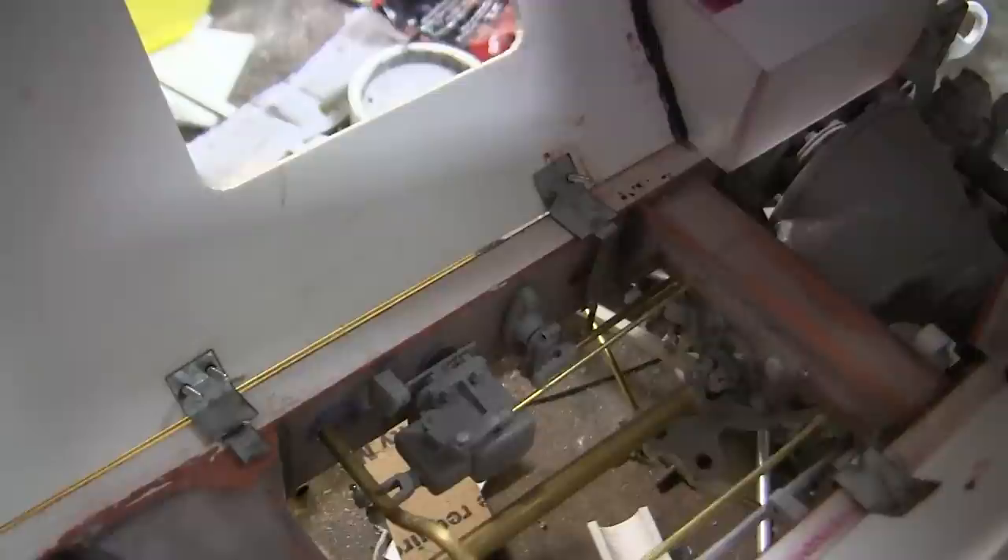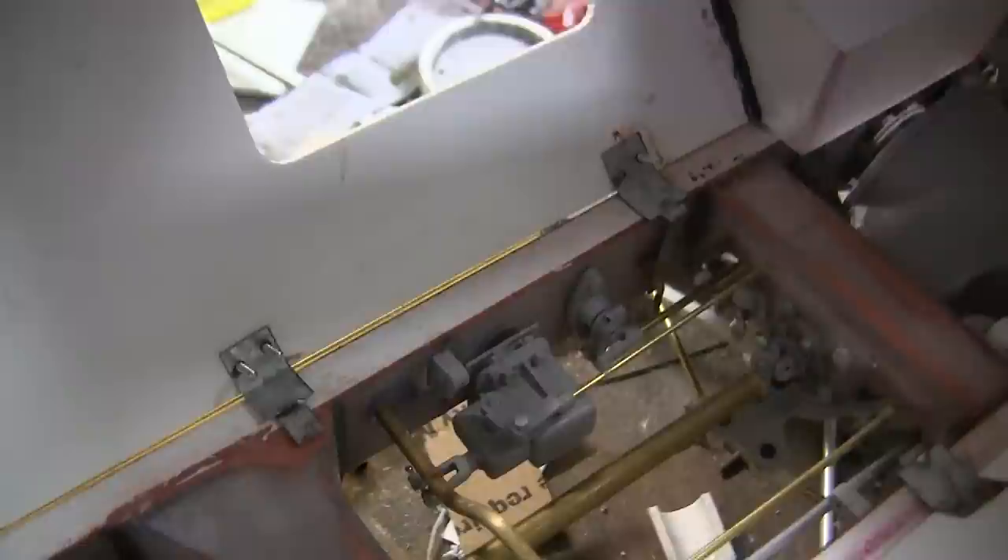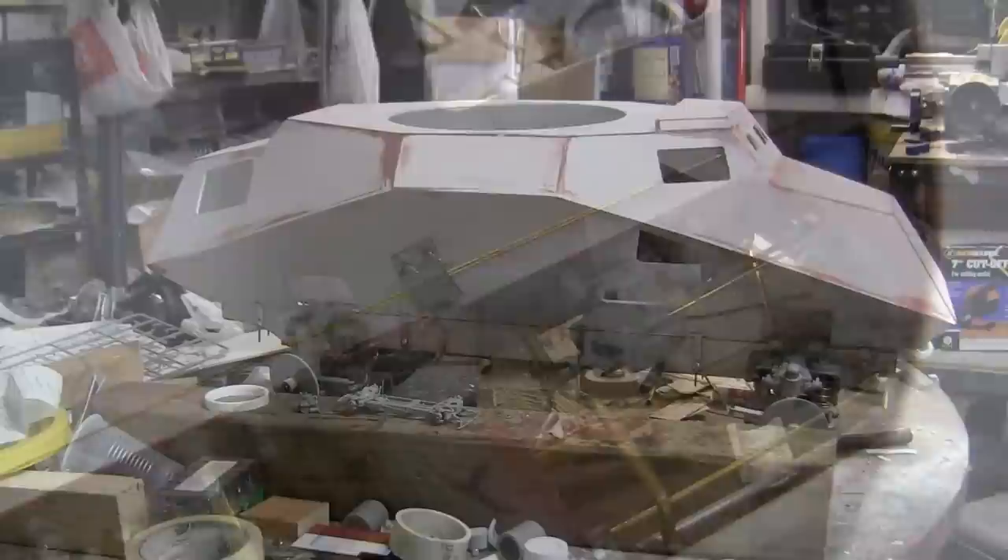Here we can see everything mounted on the interior portion of the frame. The floorboards haven't been added yet — I will now cut out paper templates to be used for the mock-up of the model's floorboards. Also, the screws are a little bit long on the interior portion because they are temporarily put on. After filming, they will be removed and replaced with shorter bolts and nut fasteners to secure them fully to the cab.